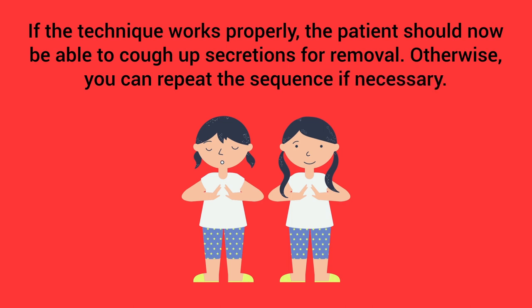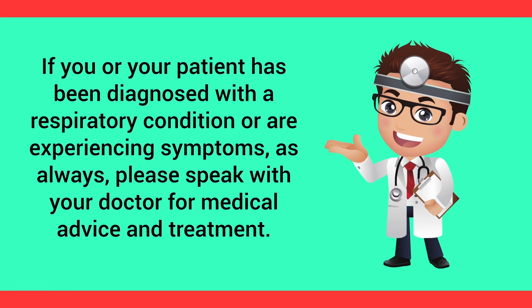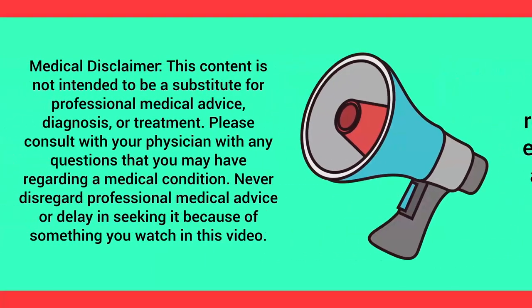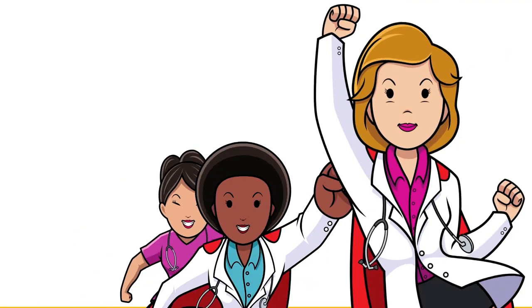This final phase of relaxation and breathing control is followed by one or two forced expiratory techniques. If this technique works properly, the patient should now be able to cough up secretions for removal; otherwise, you can repeat the sequence if necessary. If you or your patient has been diagnosed with a respiratory condition or are experiencing symptoms, please speak with your doctor for medical advice and treatment. This video is for educational and informational purposes only.